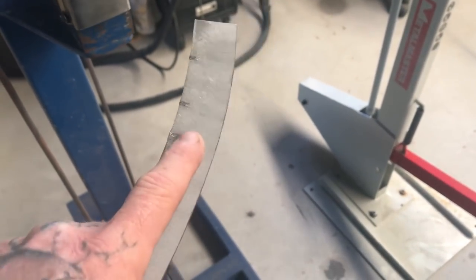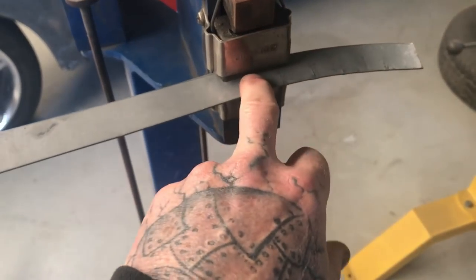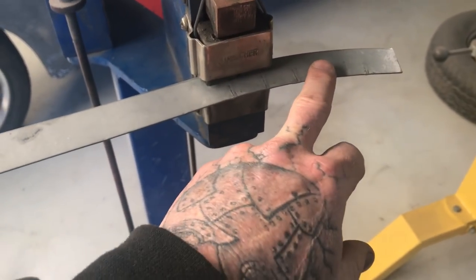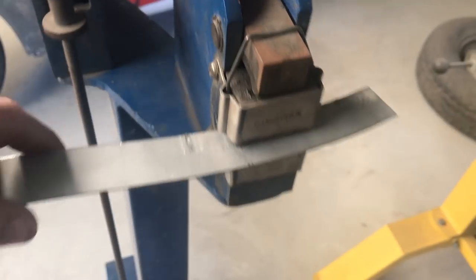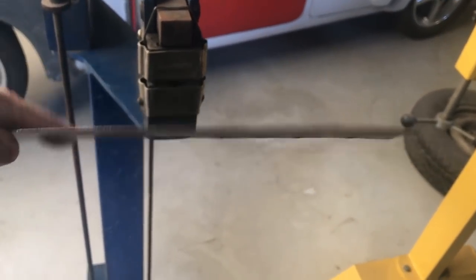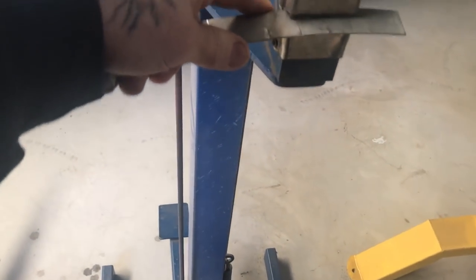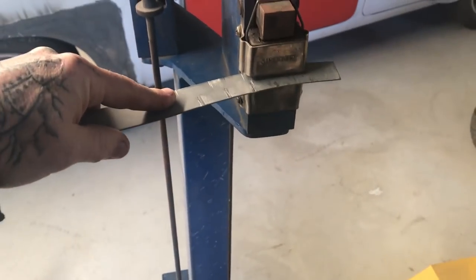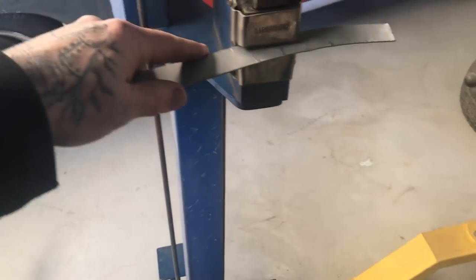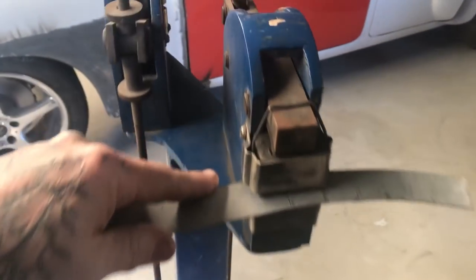If you need to go more, you can shrink more, but then you can actually come back onto this side and stretch the opposite side. If you do find that you've accidentally shrunk it too far, you can actually just flip it over and then shrink it and it straightens it out again — it will stretch the outside edge. If you only need to do a soft sort of a curve, just shrinking or stretching one side is enough.